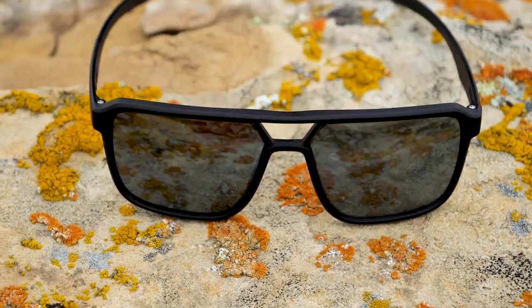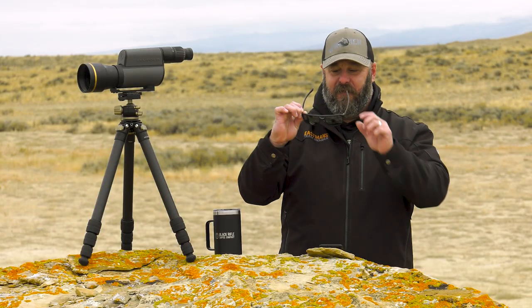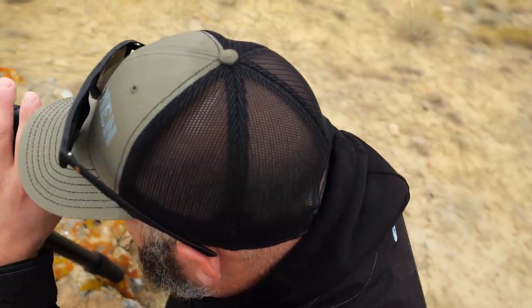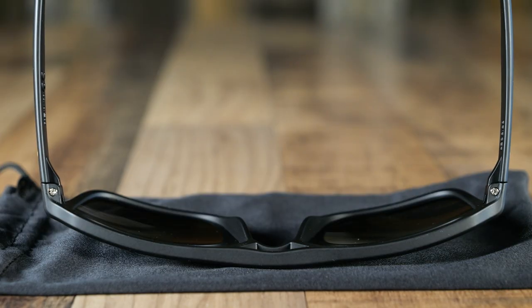So back to this review on the Lupo Bridger sunglasses. Lupo's been making performance eyewear — and I know I just call them sunglasses, they're really performance eyewear — and this is why. This is what makes them performance eyewear instead of cheap sunglasses. It's the performance-packed features that Leupold builds into the entire lineup of their performance eyewear, but especially the Bridgers.